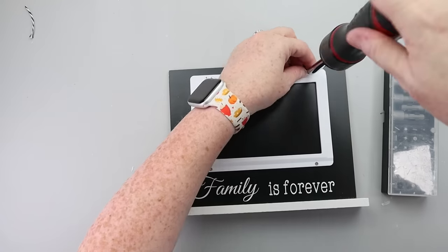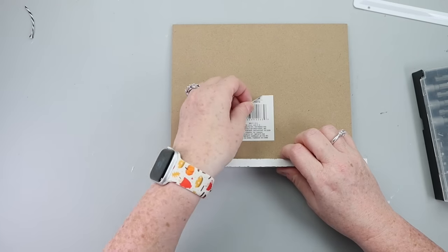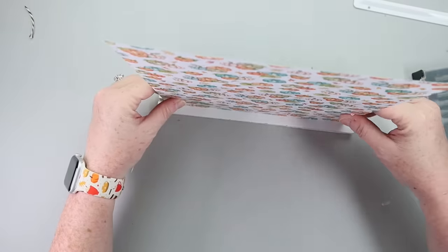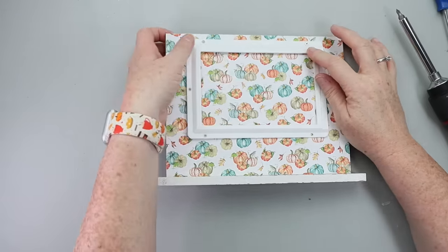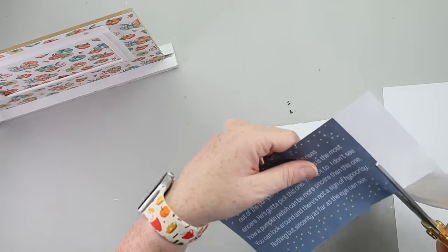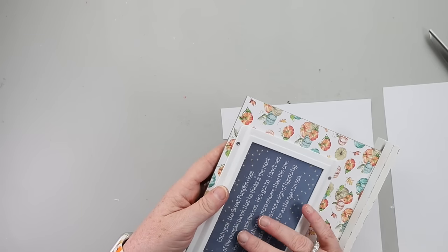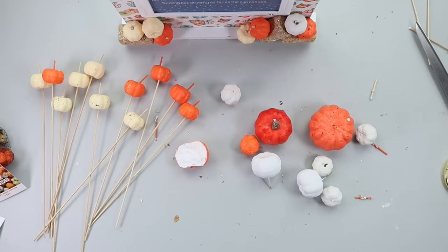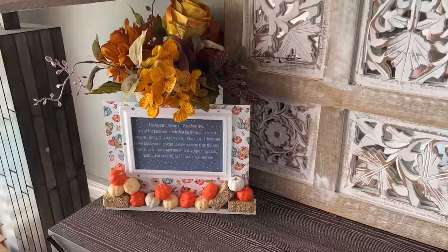I grabbed a frame from Dollar Tree and started by removing the white metal plaque from the front and flipping it over. On the back I added Hobby Lobby scrapbook paper with a glue stick, then reattached the white portion of the frame. I created a Great Pumpkin printable — because I love Peanuts — trimmed it down, and slid it into the white frame. To finish it off, I glued a variety of little Dollar Tree pumpkins and mini hay bales along the bottom to make a whole little scene. You could add fairy lights to this too — it's just a cute little sign.